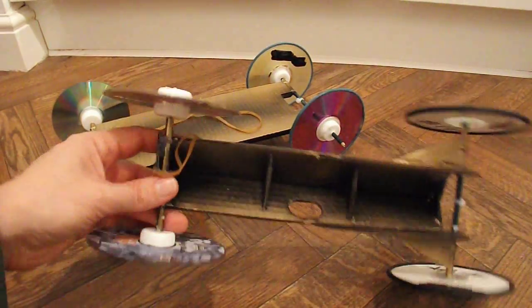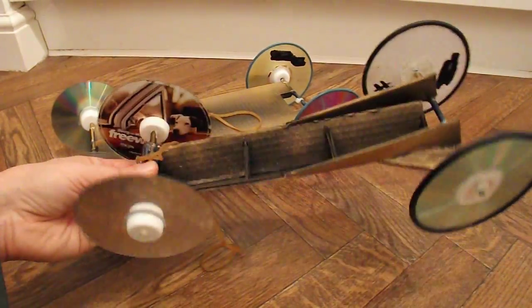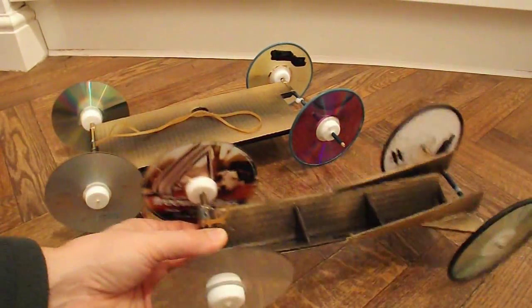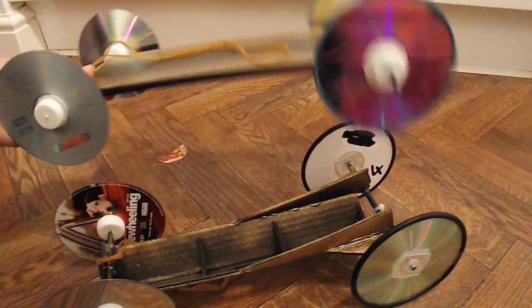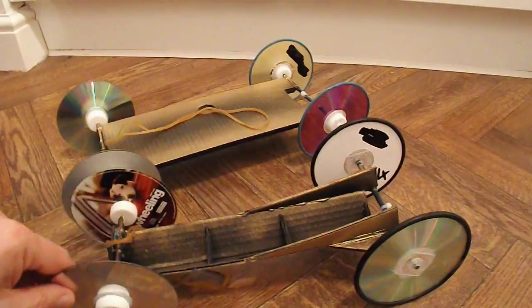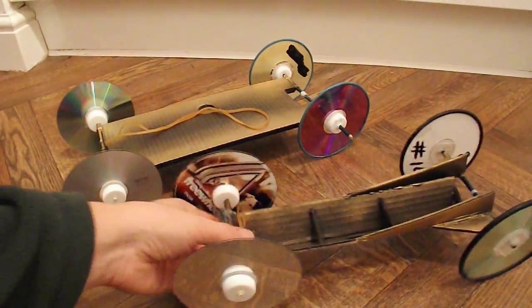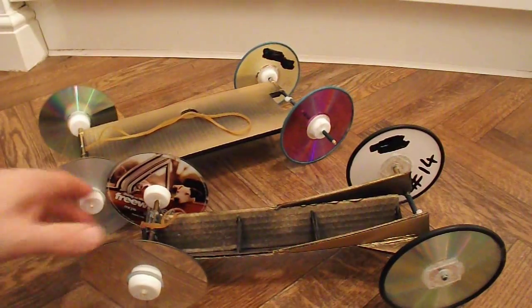All he needed to do was actually put the wheels on the axles and push them through the drinking straws. So he did that one, and I did that one, so that we'd have something to race against each other. I'll let you see the video of him putting this one together, and then you can watch us racing.